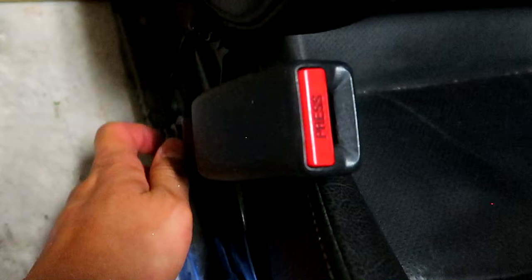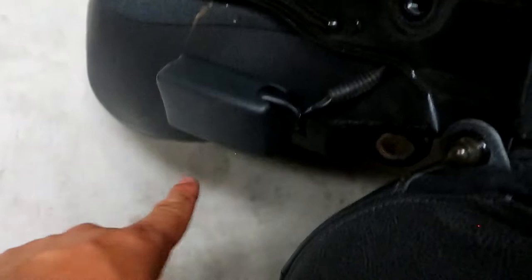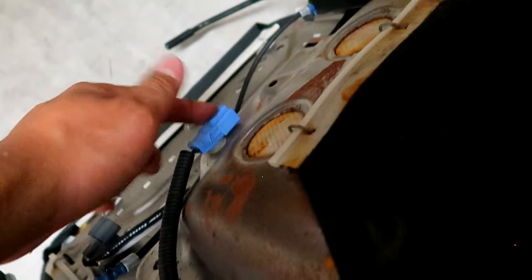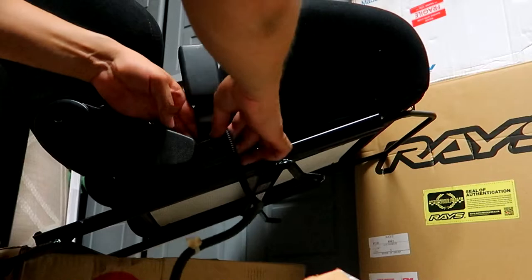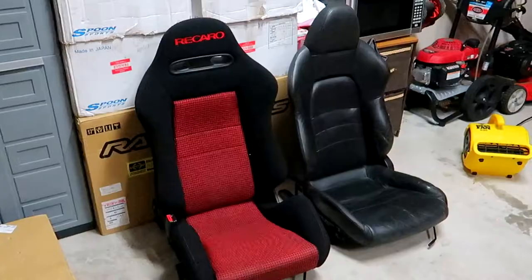That seatbelt buckle is also connected all the way over here — this is what keeps that seatbelt warning light off on the car. So you want to make sure to go ahead and remove it and pry it all off. I've now transferred over the seat buckle as well as the slim knob. Right now, we're going to go ahead and throw the Recaro seats into the car.